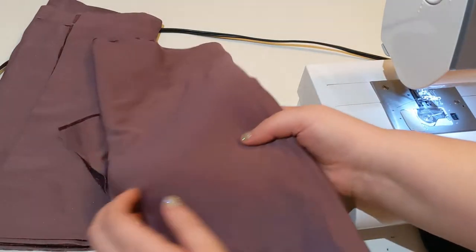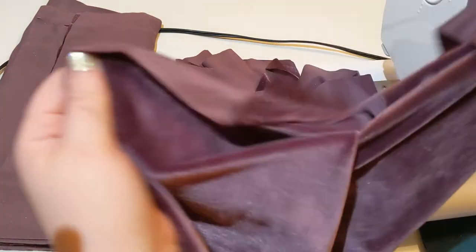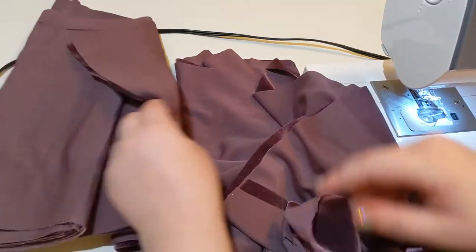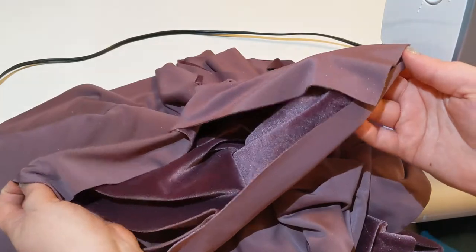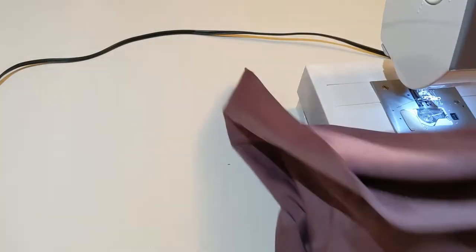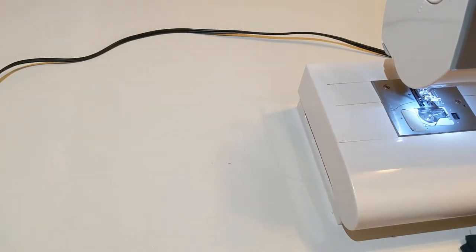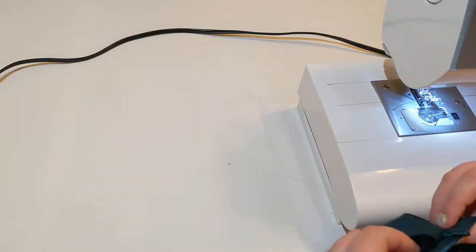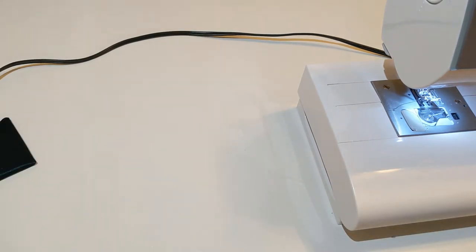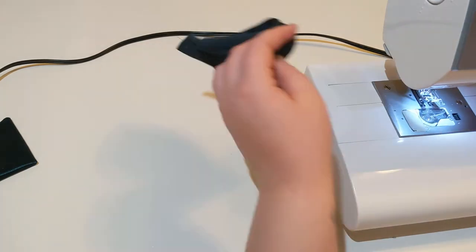And the leg pieces. Just sewing the cuffs up the side, and then turning them so they are right sides out, so that that seam is enclosed inside.